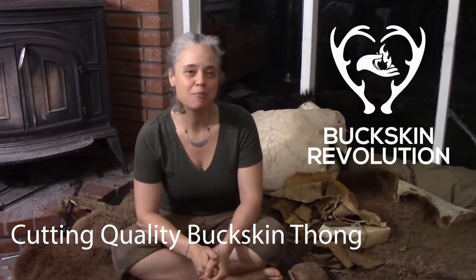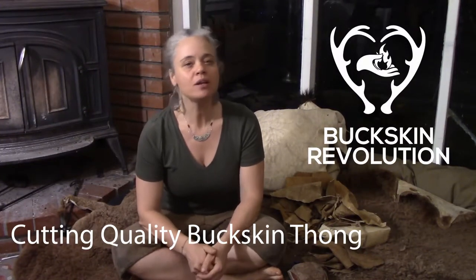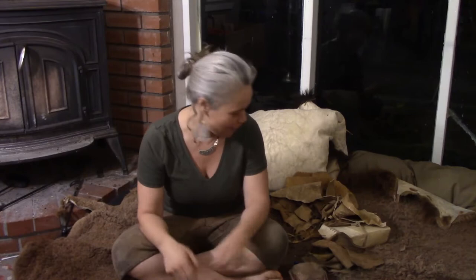Hi there, my name is Wonia Thibault from Buckskin Revolution, and I want to talk a little bit about quality buckskin thong making. The original meaning for the word thong was a thin strip of leather, so buckskin thong is a thin strip of leather that we use for sewing together hides into clothing.